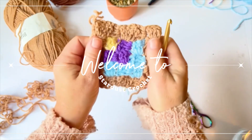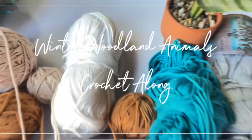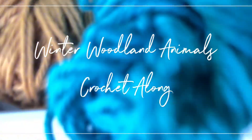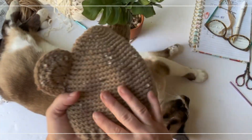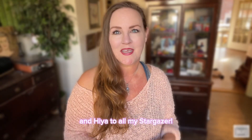Welcome everyone to the Winter Woodland Animals crochet along! In this video you're going to learn everything you need to know about the crochet along. I'm Tasha from Stardust Gold Crochet — welcome if you're new, and hiya to all my stargazers! If you want to be a stargazer too, check the description box below.